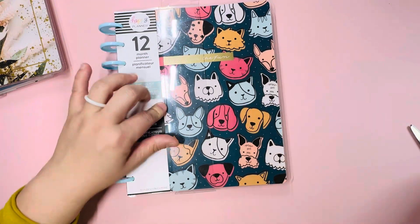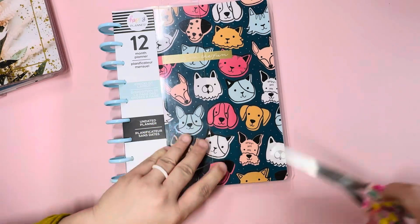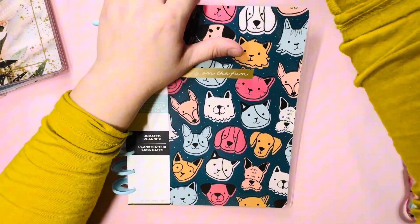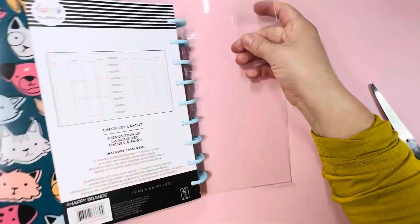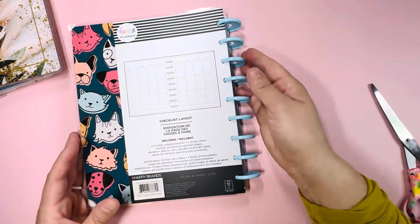Let's go over this one. This one's called Playful Pets — let's see how the dashboards look. I do love the disc.